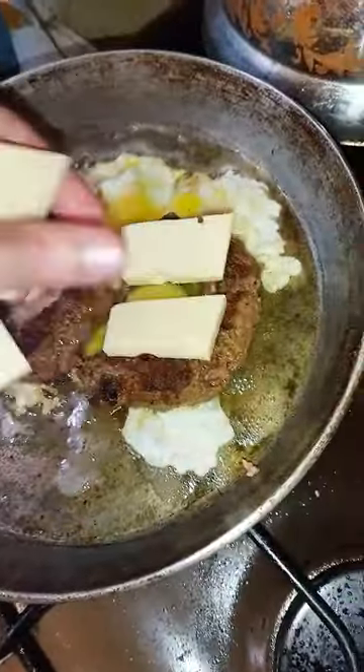Add the eggs in the middle. Add mustard on the bread, add cheese on top. Cover with lid and cook for 10 seconds, then turn off the heat.